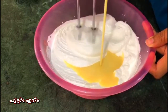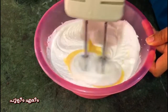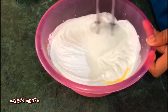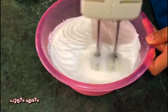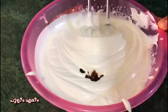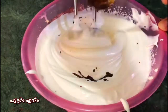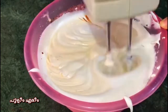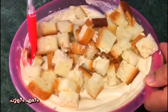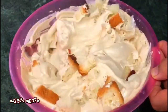Add 1 cup of sugar. Mix it in a bowl and mix it with a spoon. Mix it in a bowl and mix it into the pudding.